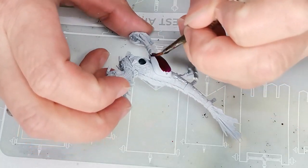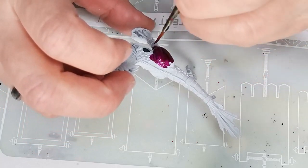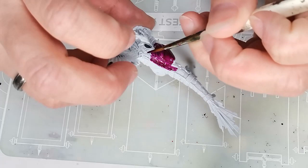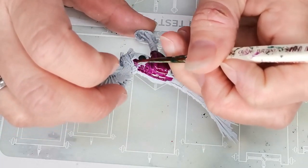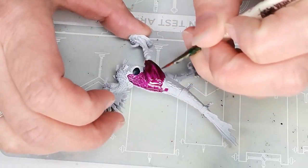Hello and welcome to Dice and Demons. I'm Emma and in this video I'm going to show you my third attempt at painting a raptadon for the new Seraphon. It's becoming a bit of a theme on this channel — me painting different color schemes on the same kind of models over and over — but it's actually kind of fun.